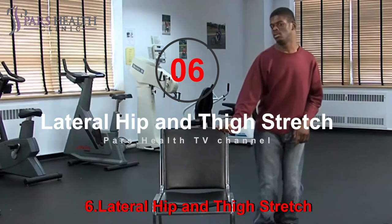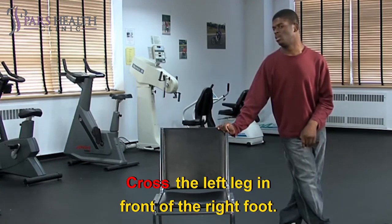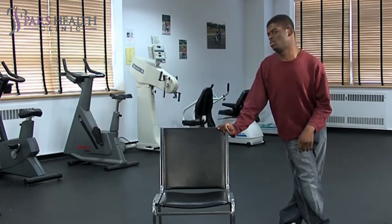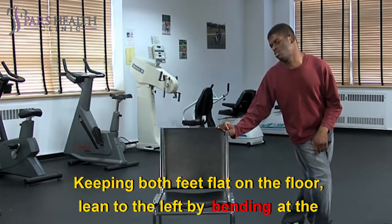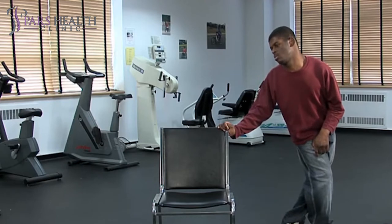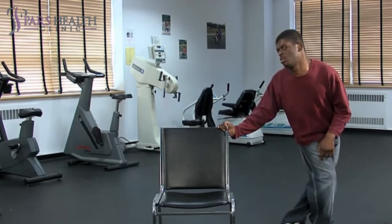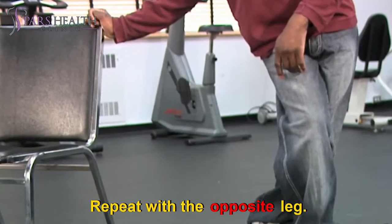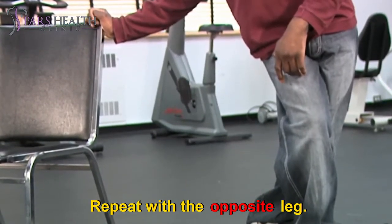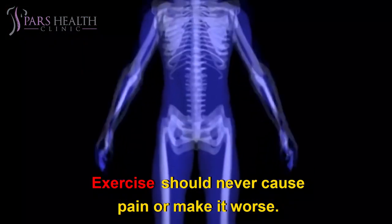Exercise six: Lateral hip and thigh stretch. Stand upright with feet flat on the floor. Cross the left leg in front, lean to the left by bending at the waist and pushing out the right hip. You should feel a gentle stretch in the outer right hip. Hold for 15 to 20 seconds. Repeat the whole exercise three to five times, then repeat with the opposite leg. Exercise should never cause pain or make it worse.